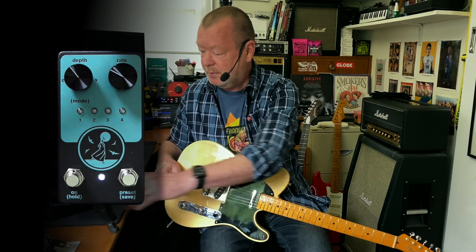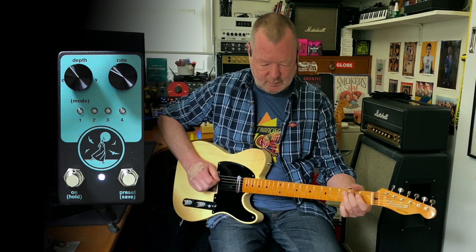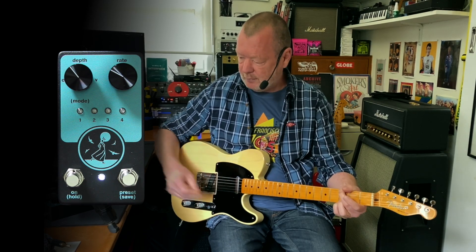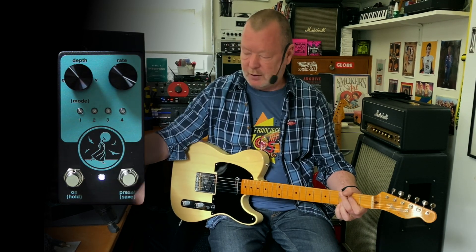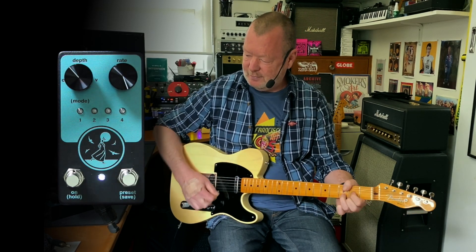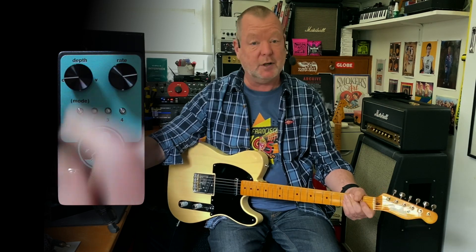We'll go for Chorus for the moment, leave it turned on. You've got your rate control and you've got your depth control.